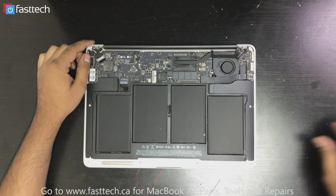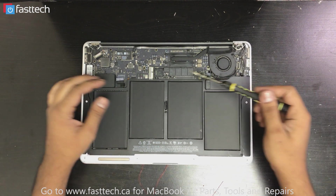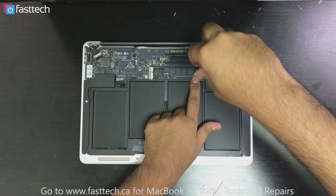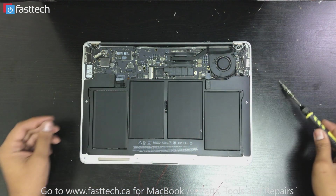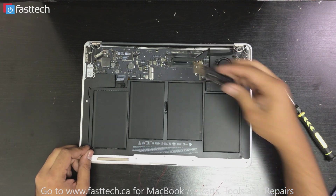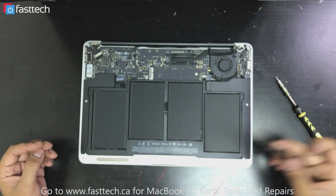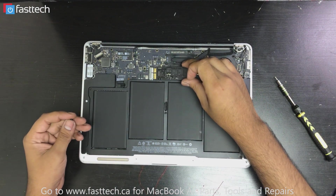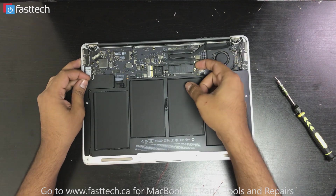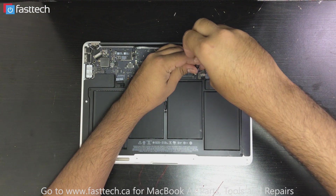To remove the storage — if you want to upgrade your hard drive, replace it if it's broken, or if you're getting the question mark folder — all you do is remove this screw right here. Then the SSD just comes out like this; that's your storage device. Then you get your new one, line it up, push it in the same way you took it out, and put the screw back in to hold it in place.